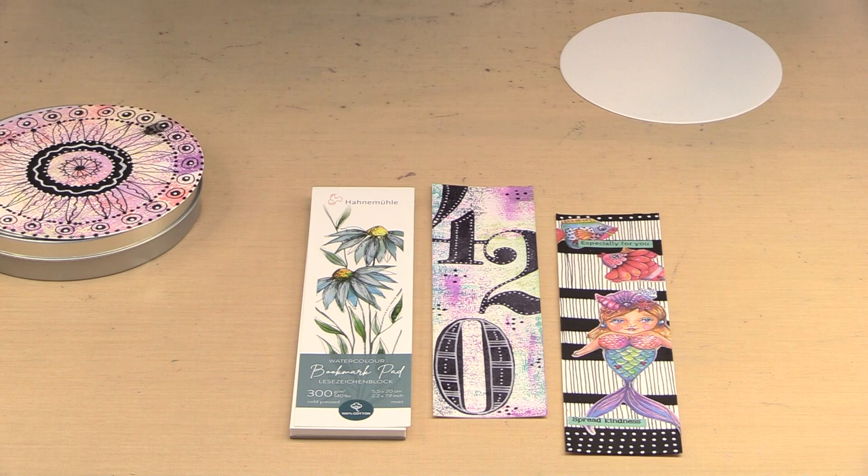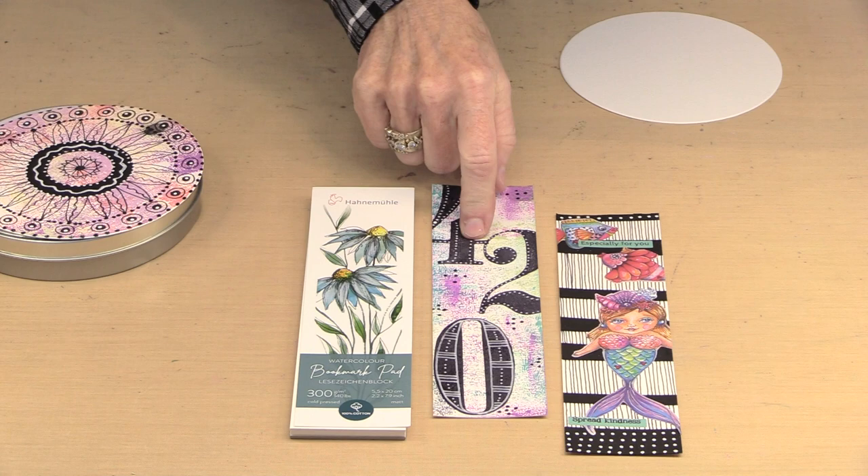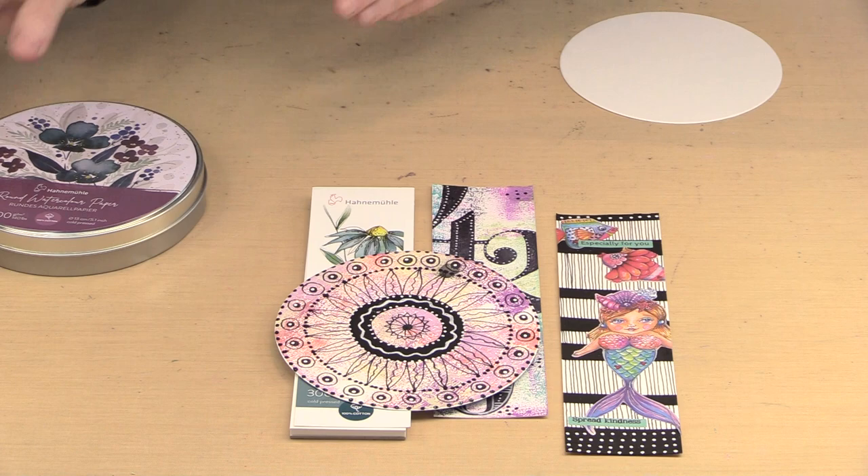The rectangles are 2⅛ by 7⅞ inches. The circle is 5⅛ inch in diameter. Now could you cut these with a die? Yeah, you could. But there are 30 in the tin and I don't want to stand there cutting 30 of these, any more than I want to be slicing these up with a paper cutter — there are 15 in here.